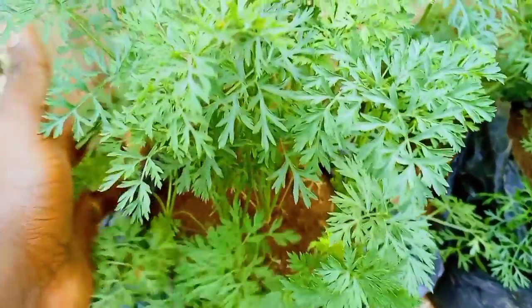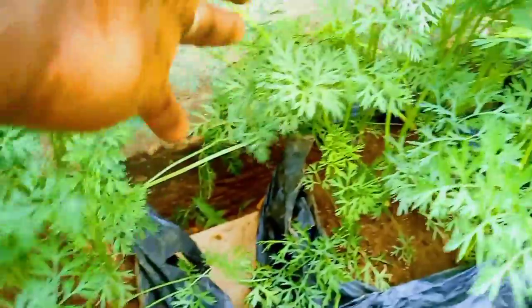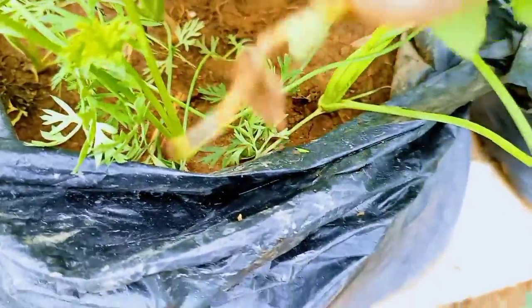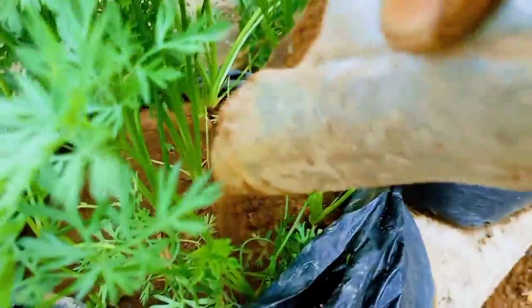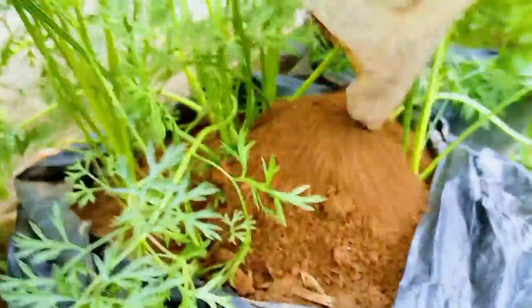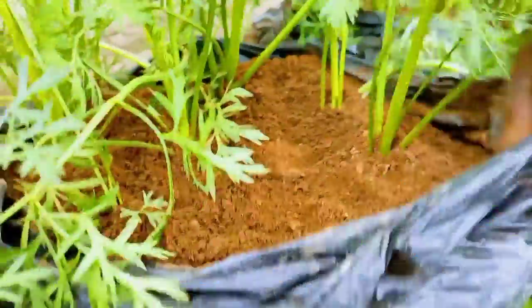On day 50, if the tops of the carrot roots are protruding out of the soil, you can add more soil to cover them up to prevent these exposed roots from turning green. You can also prune off some of the leaves that fall directly on the soil.